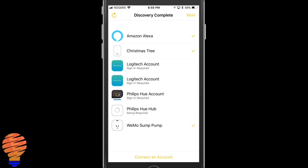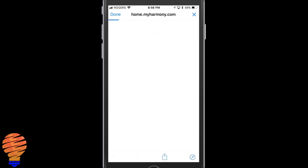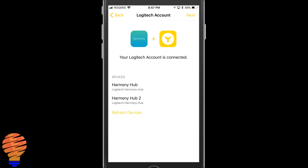We're going to click Next and connect each of the accounts it needs. The first one is my Logitech one. I use the Google account to sign in with Logitech, and as soon as you input your information, those two accounts get connected and it will instantly show you that you have two devices on your network. I have a Harmony Hub and a Harmony Hub 2, and you can control both from this application.